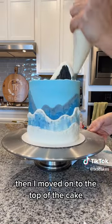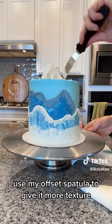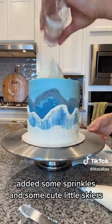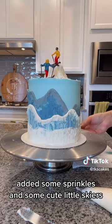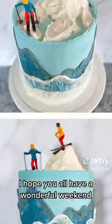Then I moved on to the top of the cake. I used a volcano mold to make a mountain, used my offset spatula to give it more texture, added some sprinkles and some cute little skiers — and here is the final turn. I hope you all have a wonderful weekend.